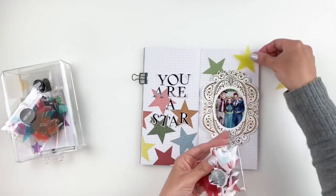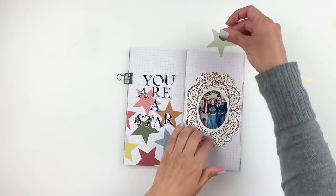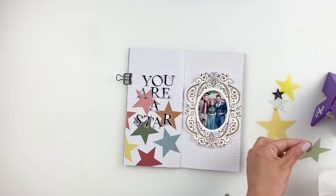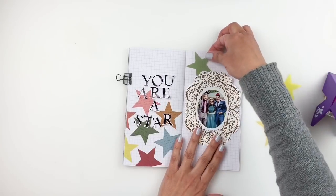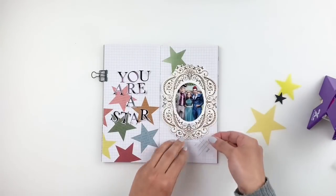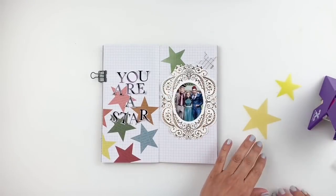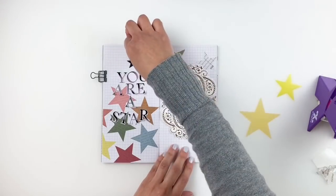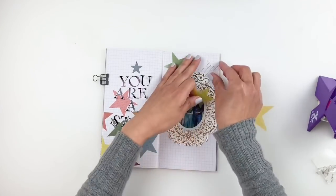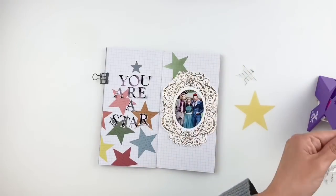I'm going to grab my Xyron machine, put the stars through it, and start sticking them down. I changed my mind a lot while working on the background — I was really trying to balance everything out. I didn't want to overwhelm the frame and photo; I still wanted it to be simple, more of a background than in-your-face. So I'm sticking some down, removing some, going back into my acetate drawer to grab different colors to make everything look cohesive.